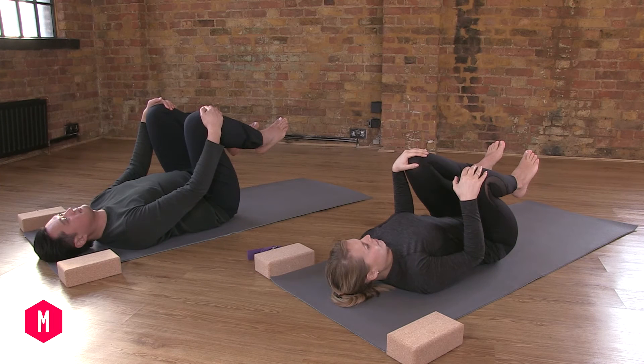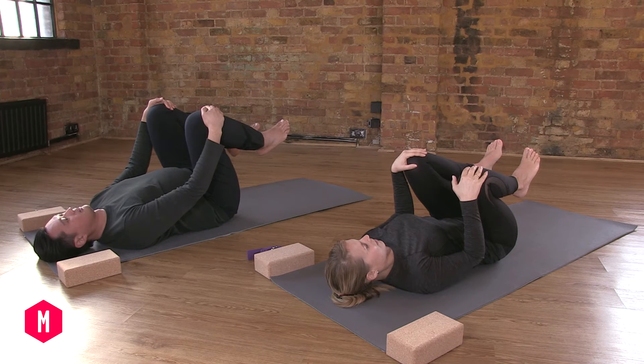Start ocean breathing now with the mouth open. Always keep your face relaxed.